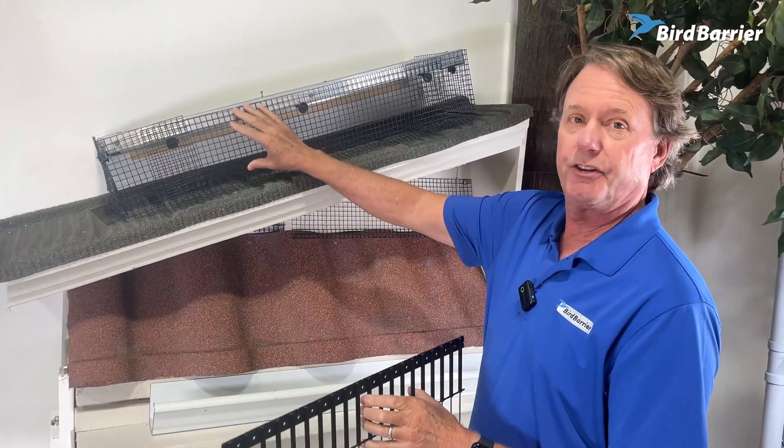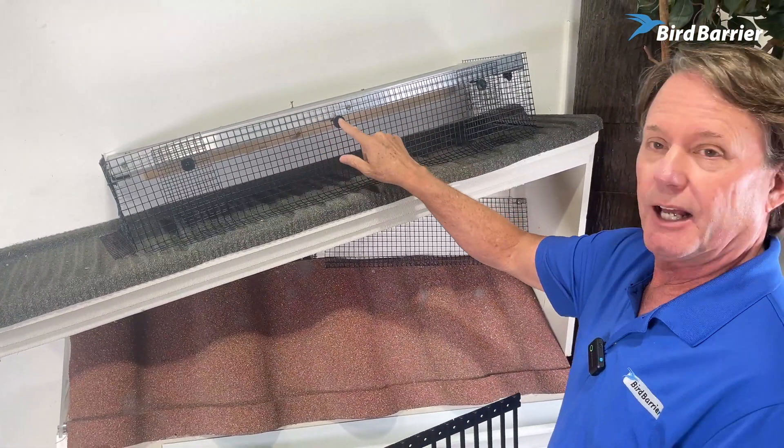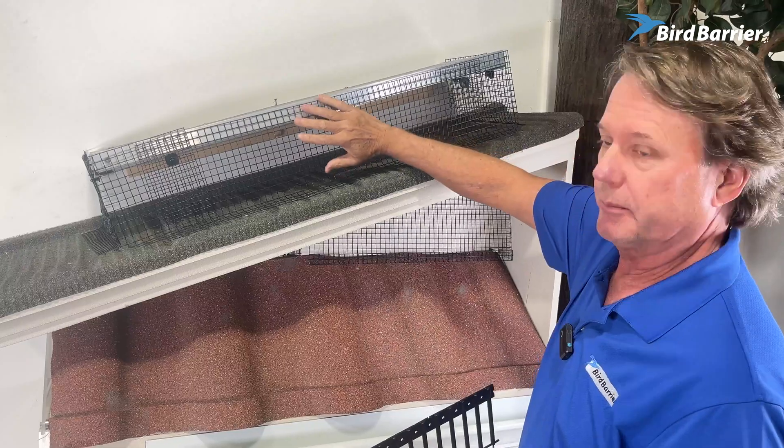Up here you have our traditional system we've been selling for many years, which is the metal mesh and the plastic clips which clip onto the solar panel, protrude out through, you slide on this disc, and lock this in place.